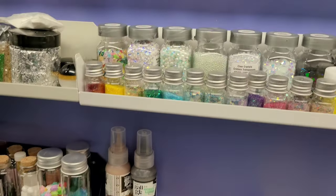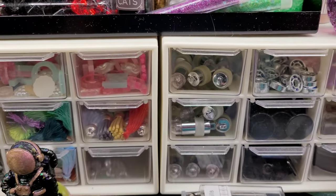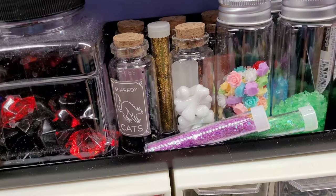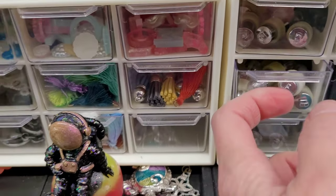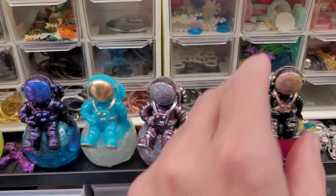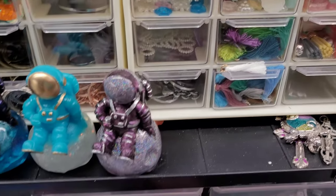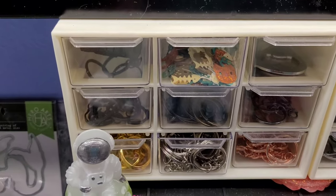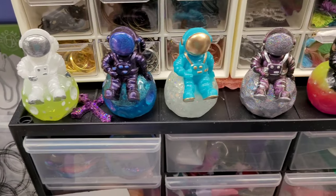Down here, these little things hold my bearings for my spinners, and there's a bunch of lights — I have different lights in here. Then the spinner centers. And these have all my tassels for my keychains. Down here are all my keychains. And of course, these are all my little moon men that I've made. Don't you just love them? I love moon men.